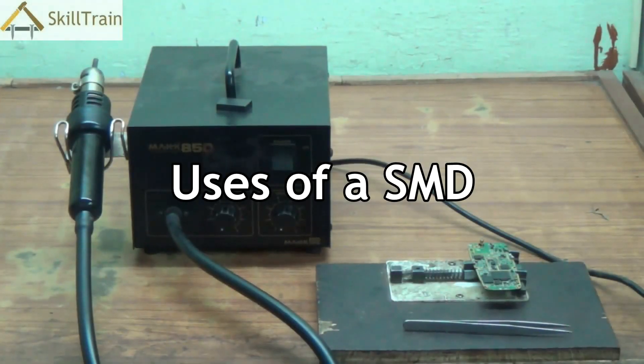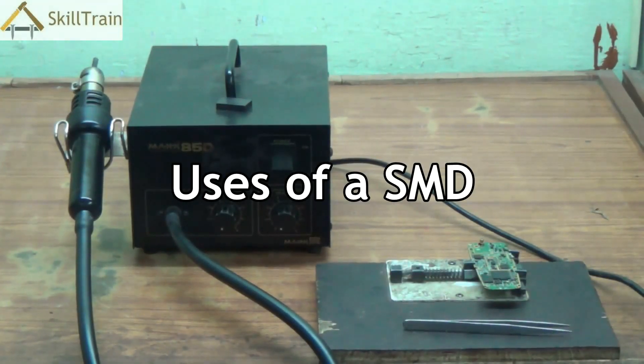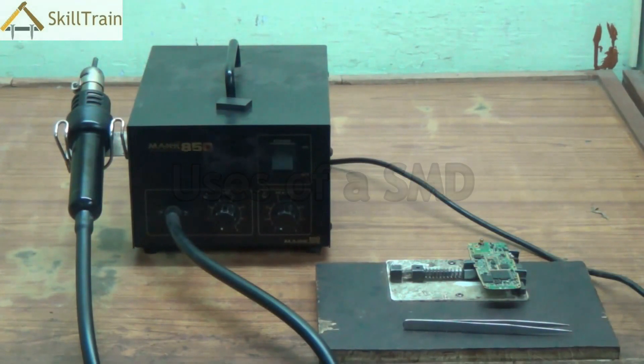Hello and welcome to this next video on mobile repairing. Right in front of you you will see a black colored box, and I'm sure all of you are already aware of what this equipment is. This is called an SMD. In this video let's try and understand a little more about this SMD and very specifically how we can use this particular tool.